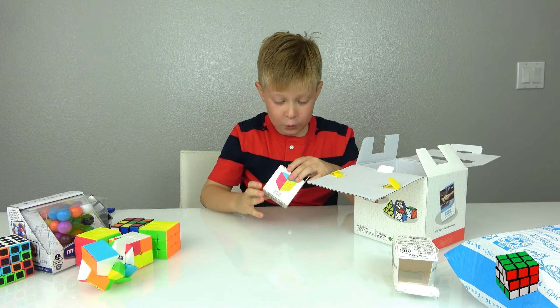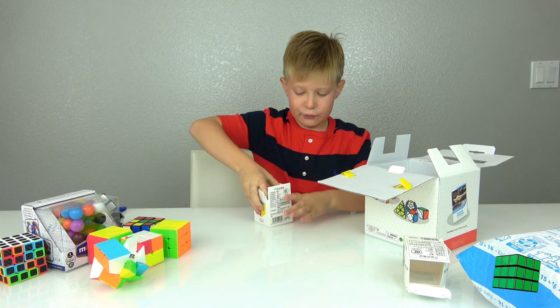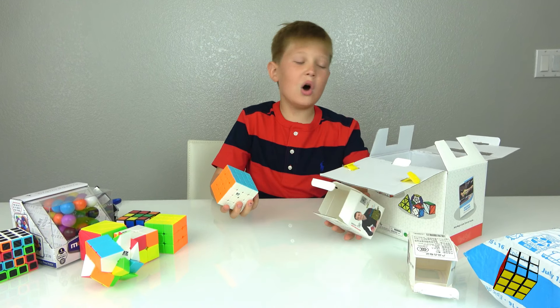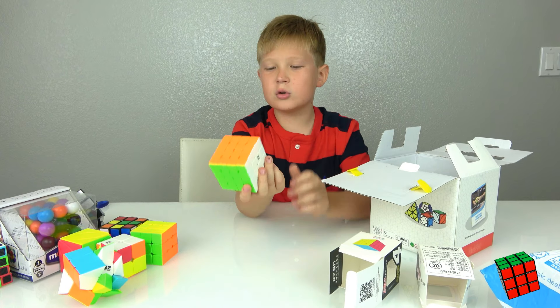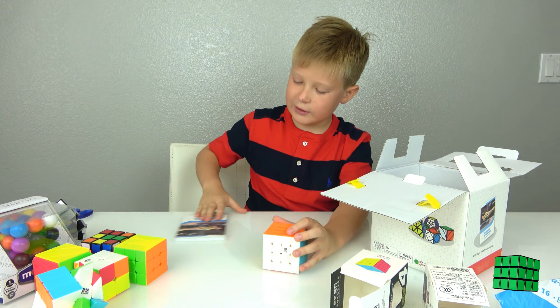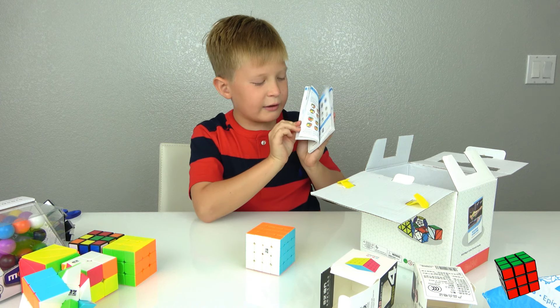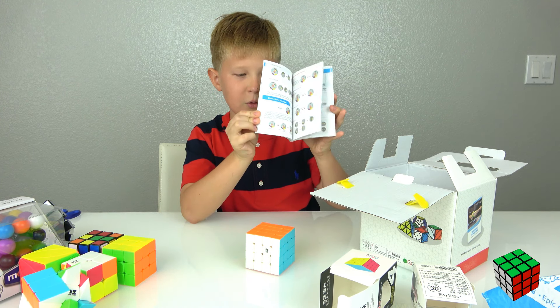Okay, now we have the harder ones. We have a four-by-four. Four-by-four is not that hard for me — I could solve like two or three sides on this one. I'm still working on it with instructions, because it just tells me all the moves.